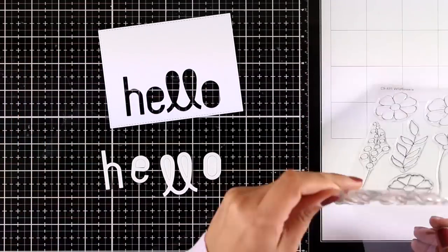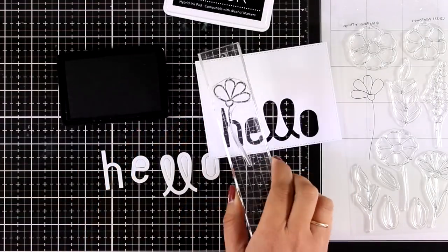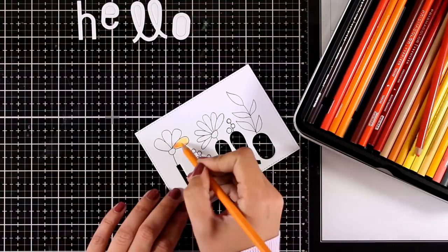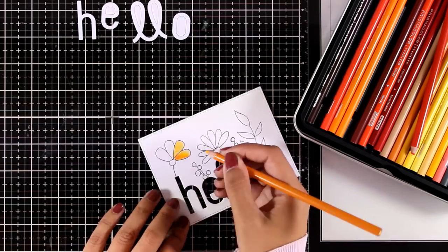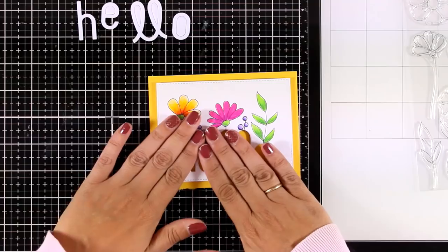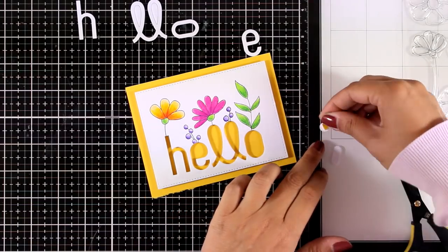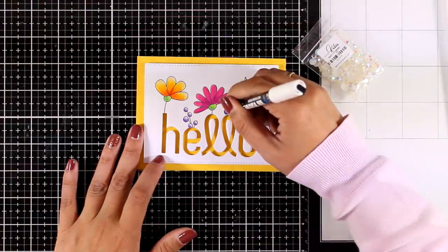For the next card I've die cut the word 'hello' — this is a new die from My Favorite Things. I'm keeping the cutouts to use the inside parts later. I'm stamping flowers and leaves from the Wildflowers stamp set — a new stamp set — making sure everything comes out of the letters. I'm using Prismacolor pencils to color everything. Here is the finished panel with foam tape at the back, stuck onto a yellow card base. I decided to add all those little letter pieces back using tiny foam squares. To finish, I'm adding highlights with my white Posca pen and some gems.